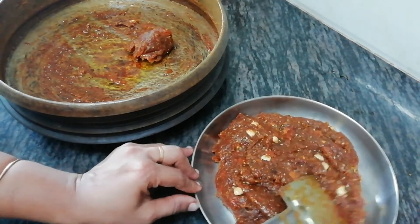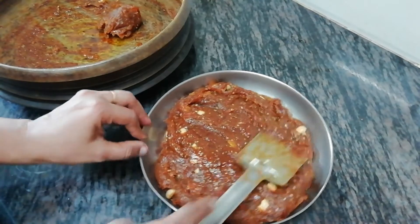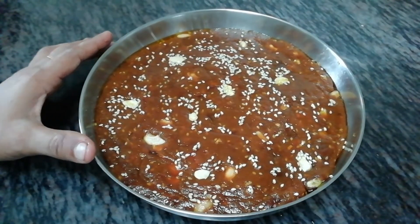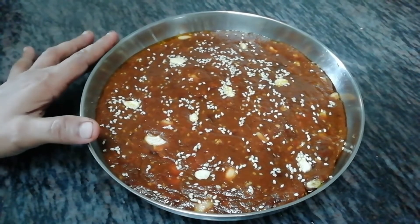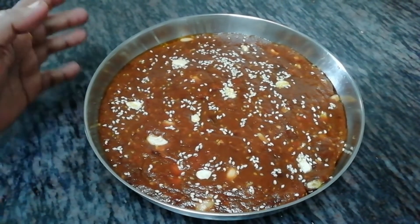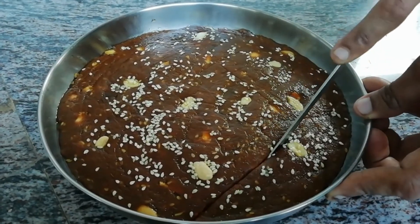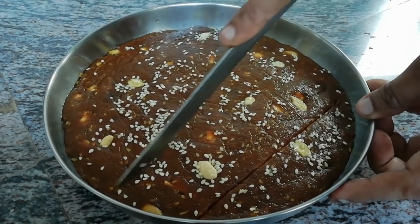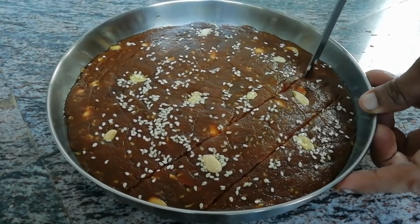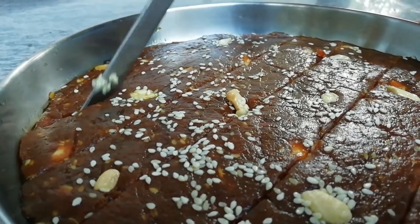Now we are ready for the chukali. We are ready to cook the chukali. You should cook the chukali. If you want to cook the chukali, you can cook it. I will cut the chukali. You will cook it in this method.